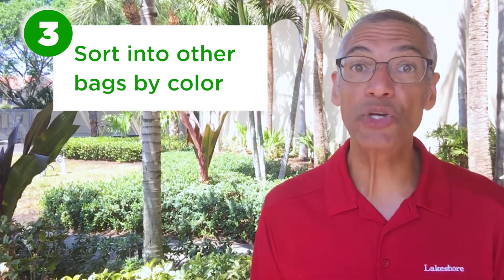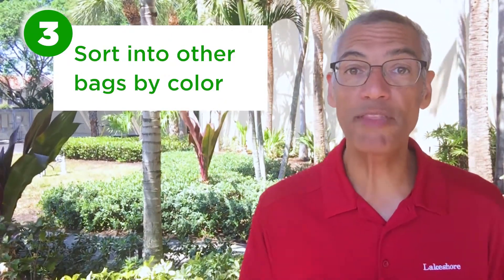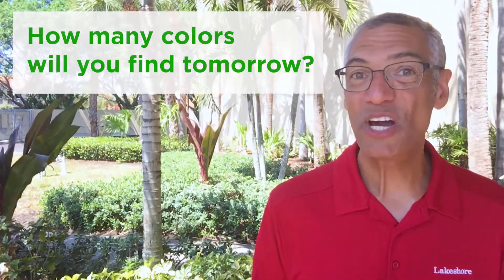Step three: find a place you can empty your bag, then get some new bags so you can sort everything you found by color, by putting a new color in each one of the bags, and then label each bag with the color you put inside. How many colors did you find? How many colors will you find tomorrow?